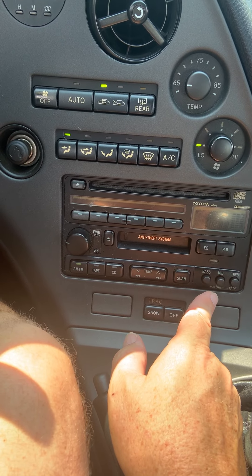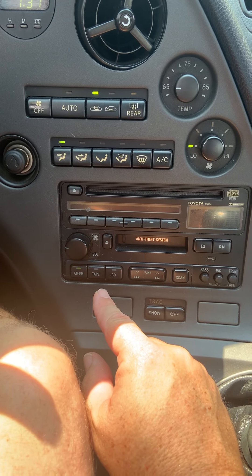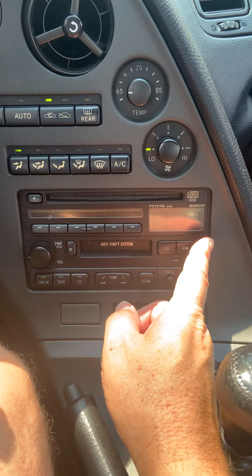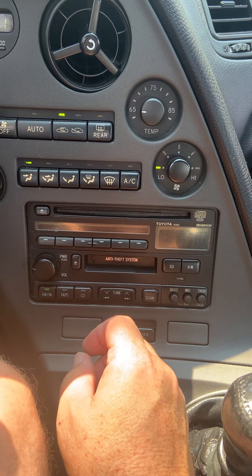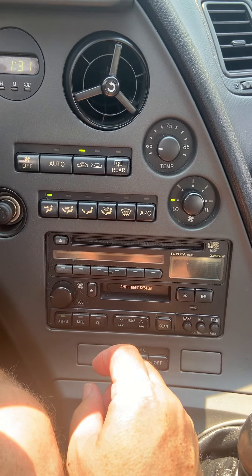The bass, mid, treble, balance, and fade buttons all work. I have not attempted to see if a tape will work because I don't even own a tape, nor do I own a CD. But the display is what does not work, so you do not know what channel you're on. That's all I wanted to cover in this video.